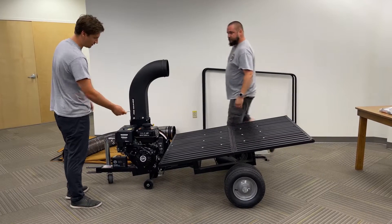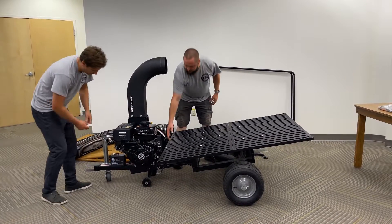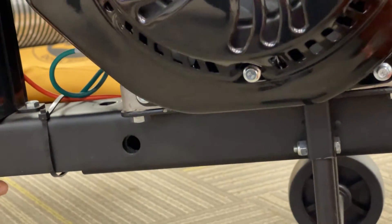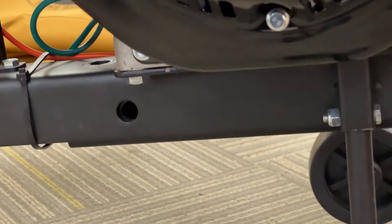CJ here is going to pull up on the cart bed to help align the second hole. You may need to rock the power unit left to right in order to give you better alignment.